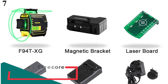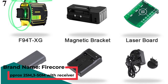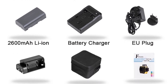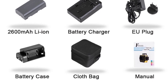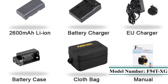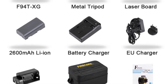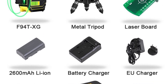Number 7 is the Firecore F94TXG 12 Lines 3D Green Laser Level. Laser Class: IP65 — Better Waterproof and Dust Proof. Longer Working Hours: About 10-11 Hours. Upgraded Plastic Material and Window Cover Protection, which makes better protection if the machine falls. Added Anti-Shake Function than Ordinary 3D. Can Use 1.5V Battery or 2600 mAh Lithium Battery.